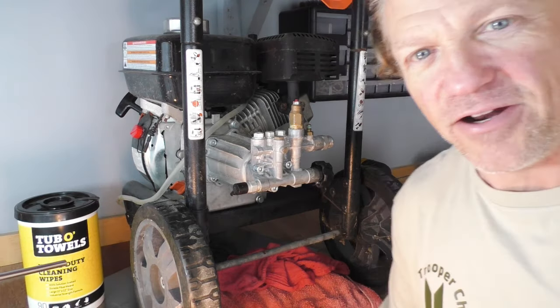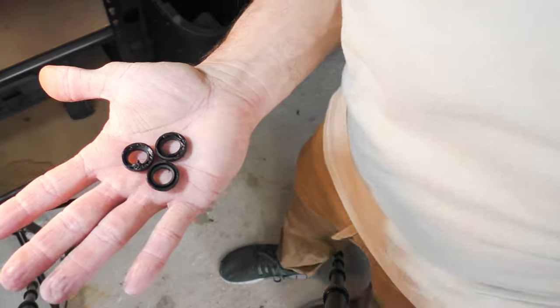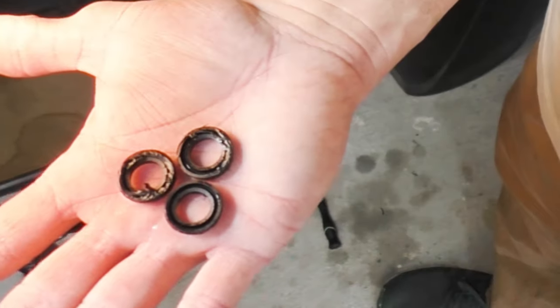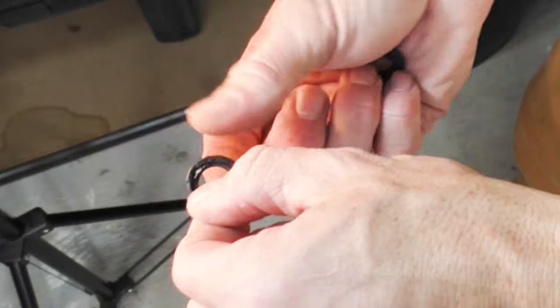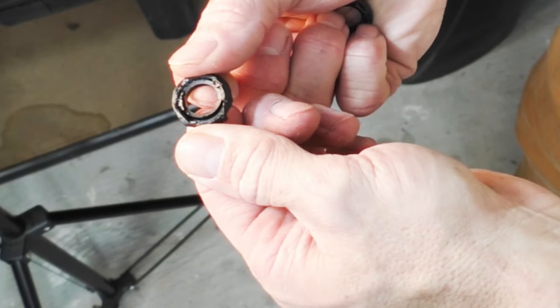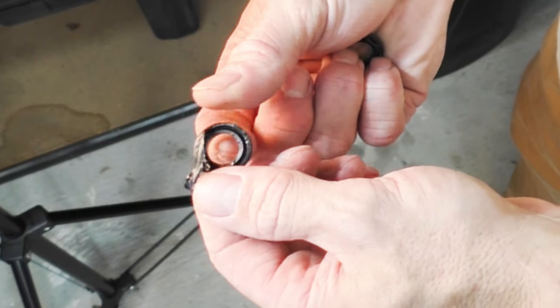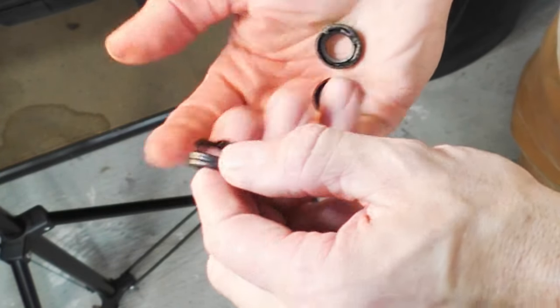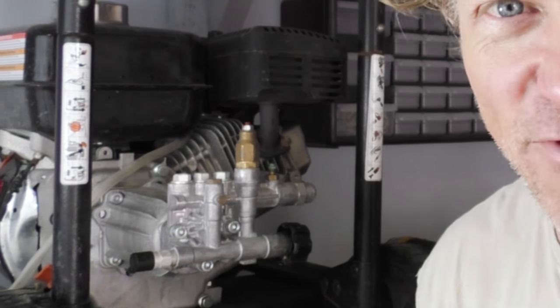Now let's take a look at these bad O-rings. You can see how destroyed they've gotten — it's literally just falling apart in my hand. Just destroyed. So let's put some water to this thing and see how we did.